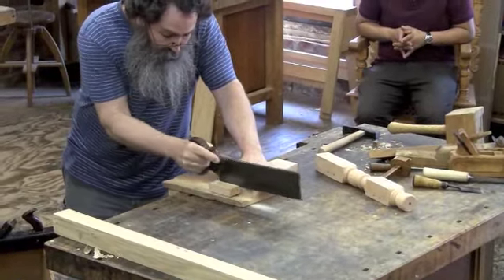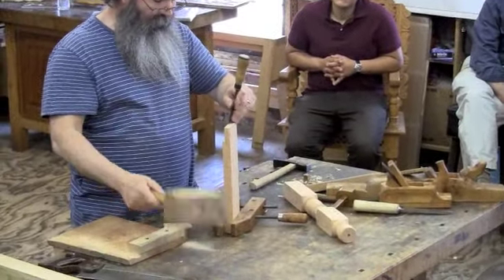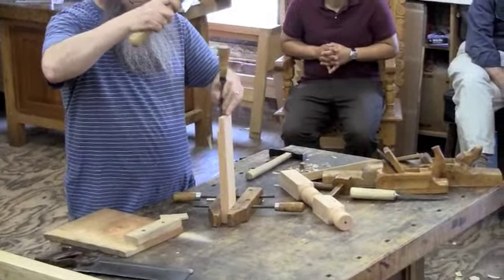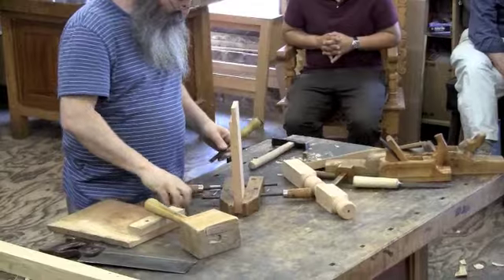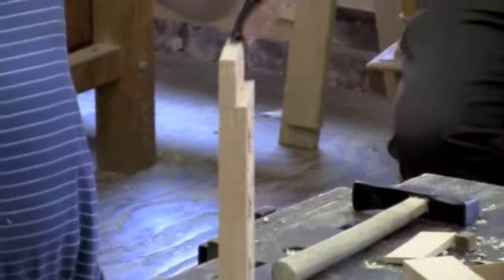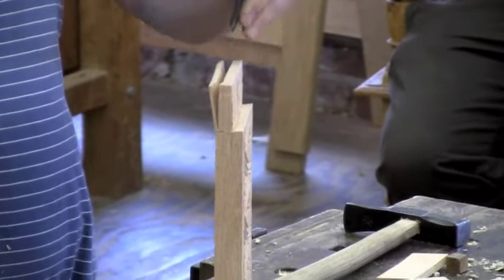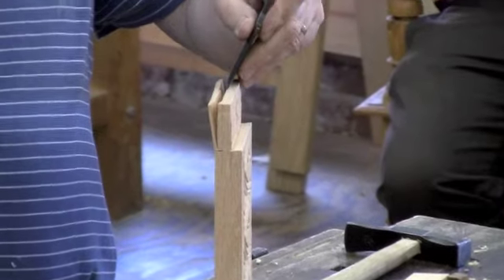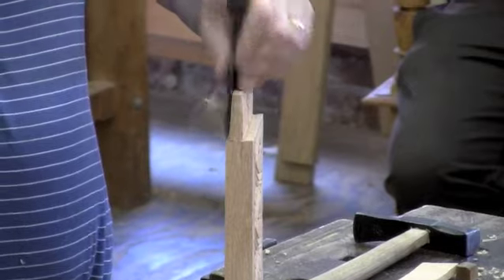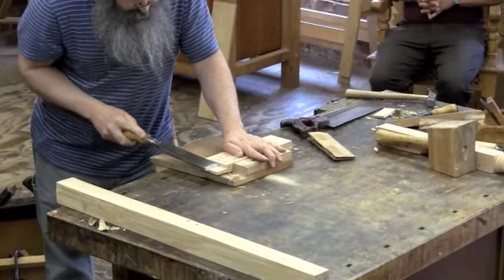Here, he's cutting the shoulder for a tenon, followed by splitting it out with a chisel. He cleans that up with a nice big framing chisel.